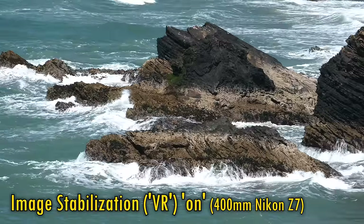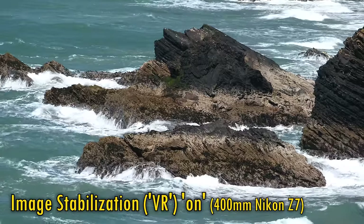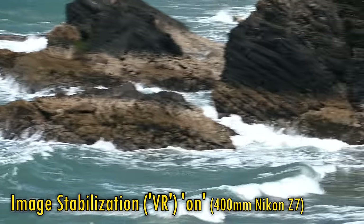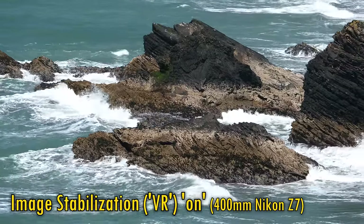Nikon deserve a pat on the back here in my opinion, because it's doing a great job. I was shooting this footage at the top of a cliff on a windy day, and it turned out really good. That stabilisation is incredibly important for getting sharper still images and better handheld video, although it does jerk just a little bit now and then.